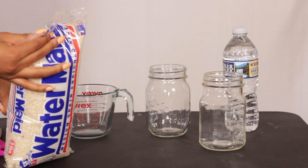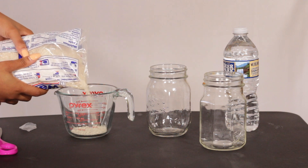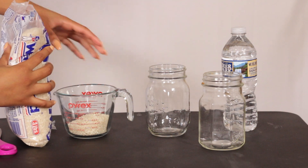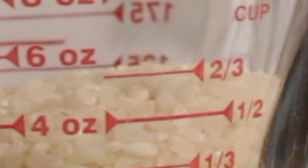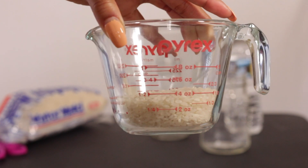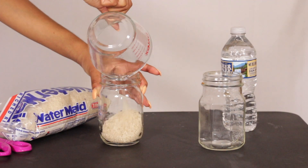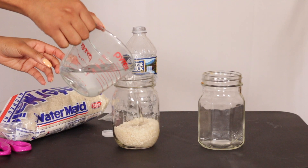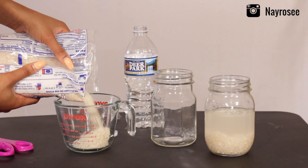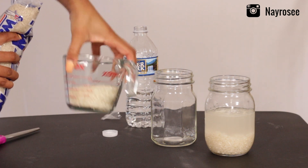We're going to start off by taking a rice of your choice — I just got regular white rice from Walmart — and I'm going to pour it into my measuring cup. I measured out about a half a cup. I do have two jars, so I'm basically repeating the process for both, just to make sure I have enough rice water for a second use. After that, I pour some room temperature water into the rice to basically clean it off before we use it, and I stir it with a spoon.